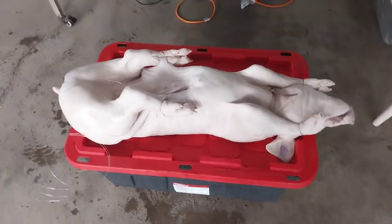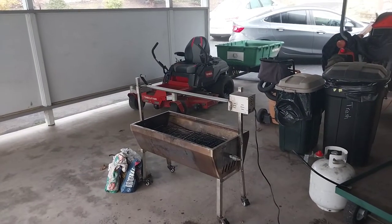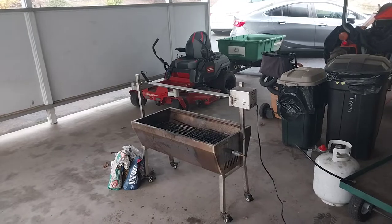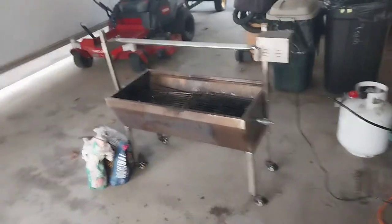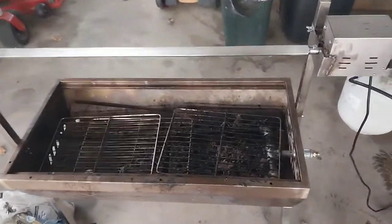Here we go with the 60-pound pig — I'm going to rotisserie it for Thanksgiving. I bought this rotisserie off eBay for about $200, not too bad.